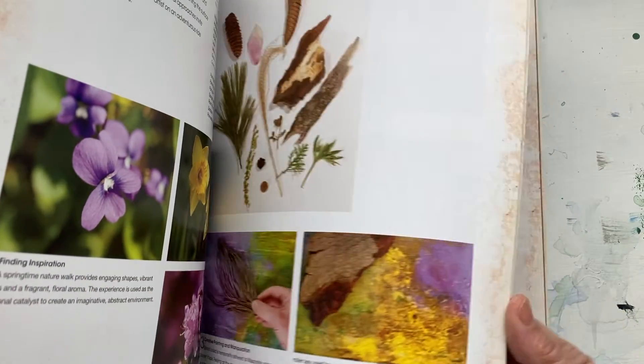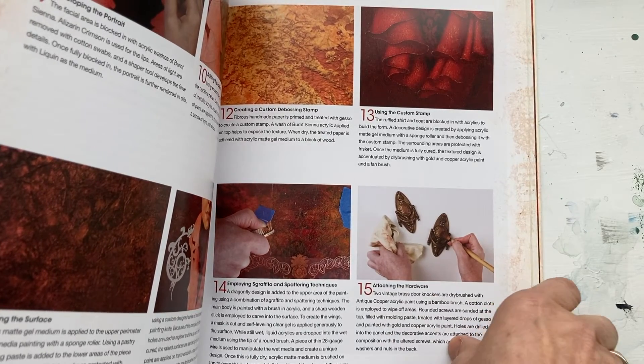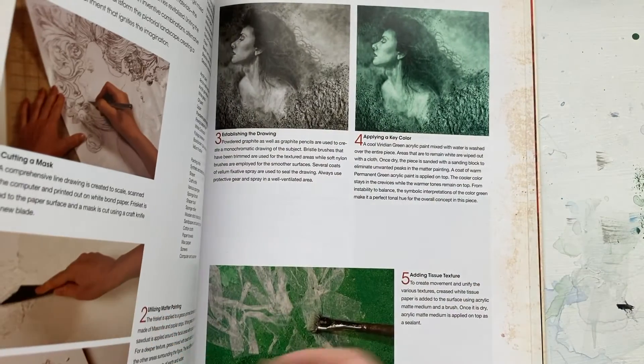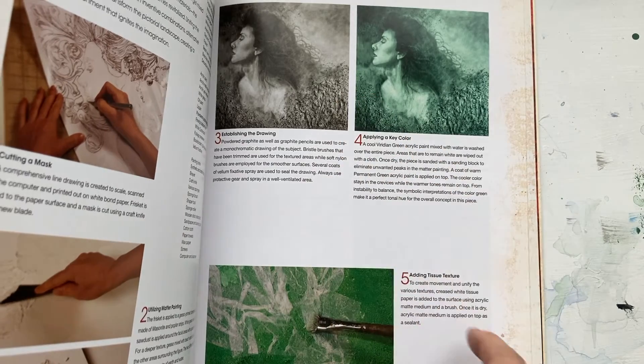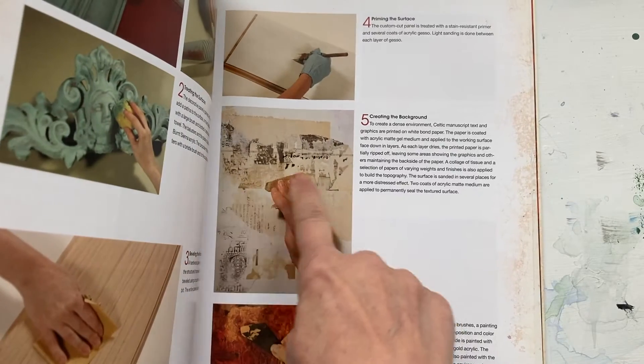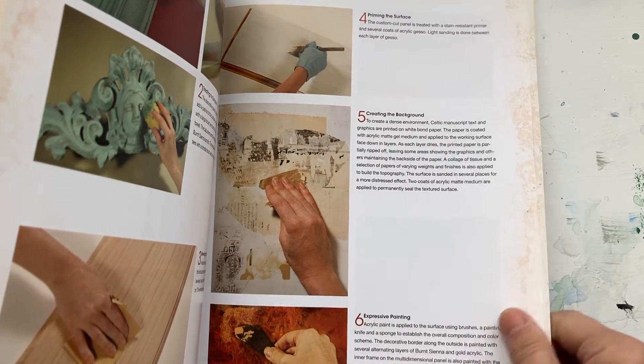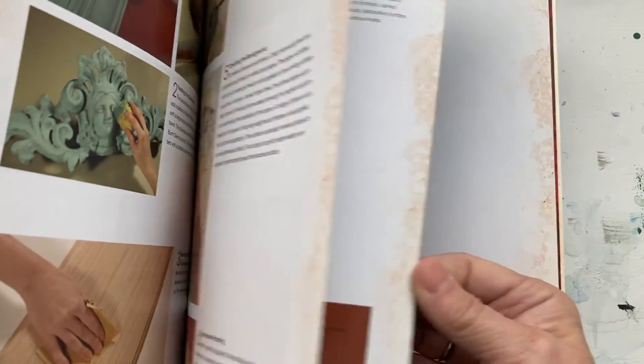Nature is used. She creates 3D elements and shows you how to do that. She shows you how to incorporate tissue paper to create even more texture, and how to sand pieces when it's not working for you, or if you want to create that kind of surface.